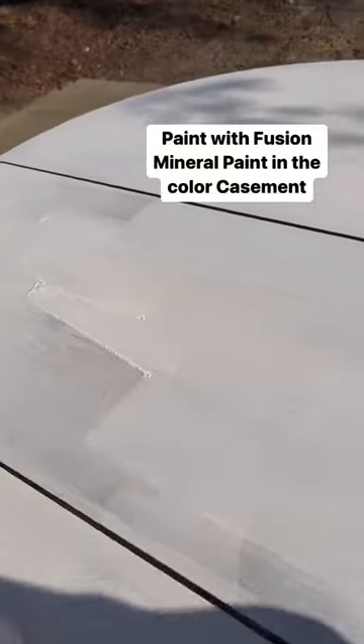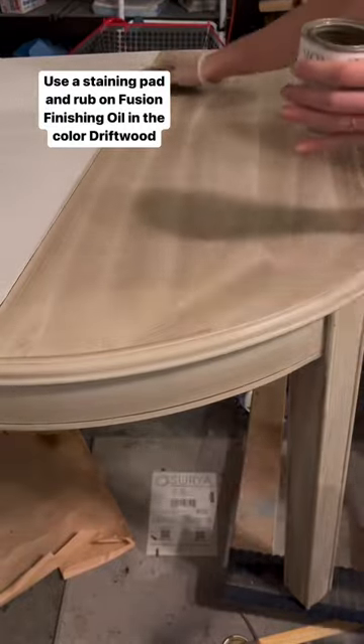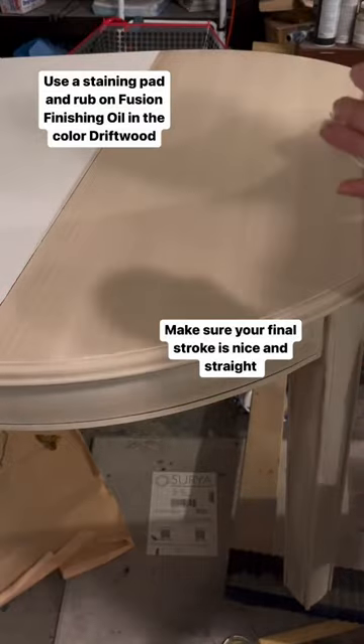Next, use a staining pad to apply Fusion finishing oil in the color Driftwood. The key here is, once it's all on the table, to have your last stroke be nice and straight.